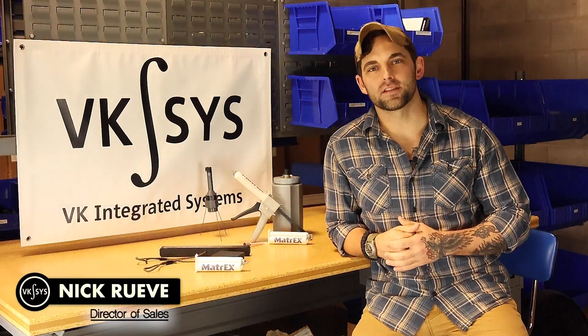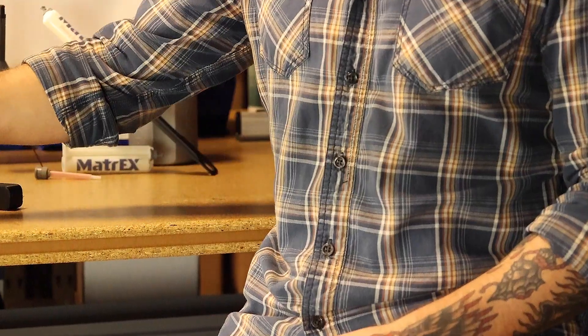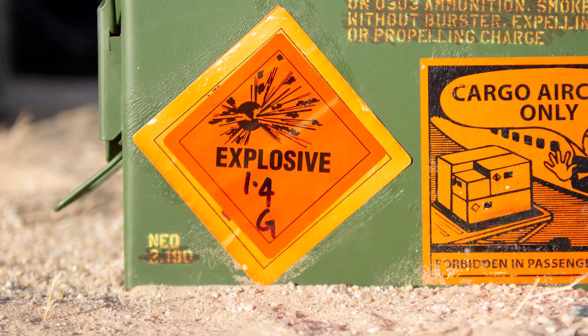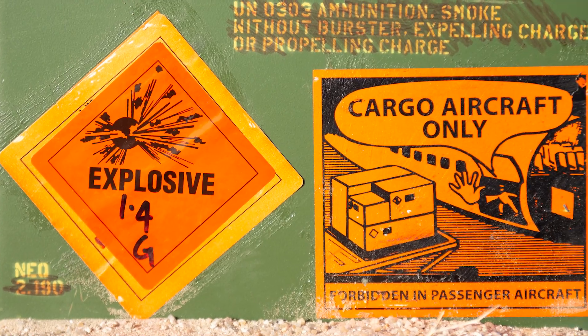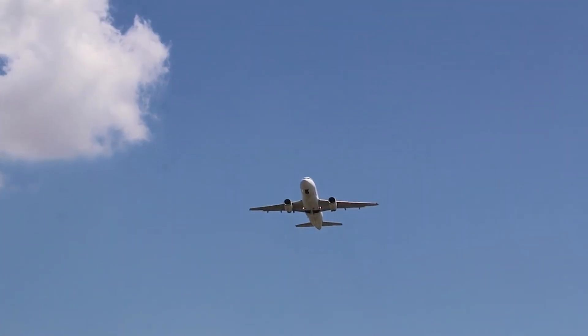Hey guys, I'm Nick with VK Integrated Systems and today we're going to talk about Matrix Gel Explosives. The cool thing about Matrix Gel Explosives is that it does not need to be transported as an explosive hazmat, because it comes in two separate components, allowing you to ship it anywhere in the world for minimal cost.